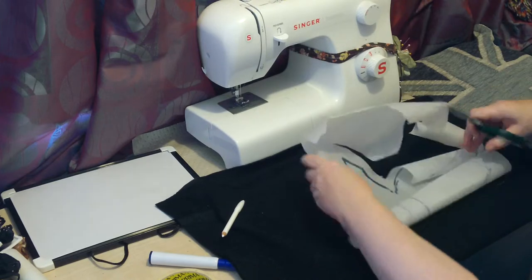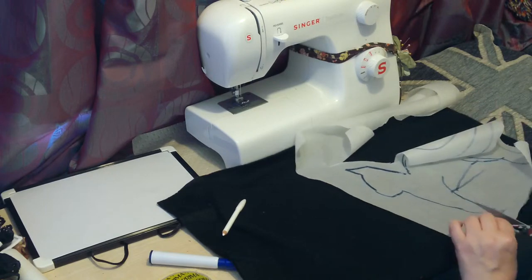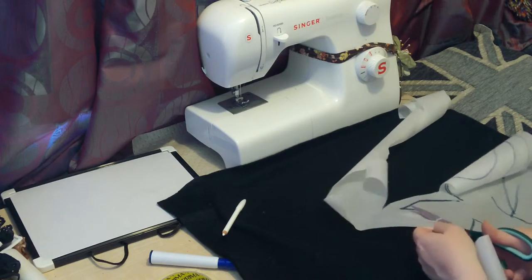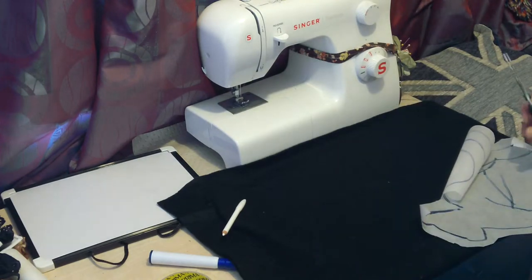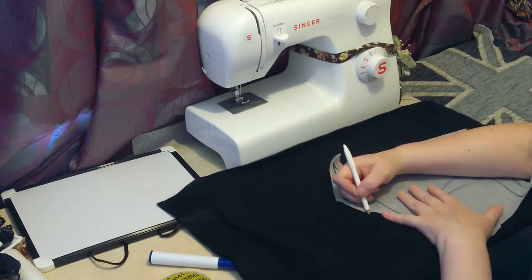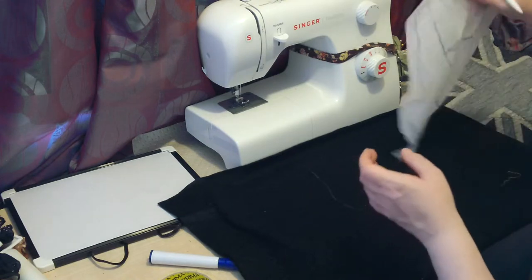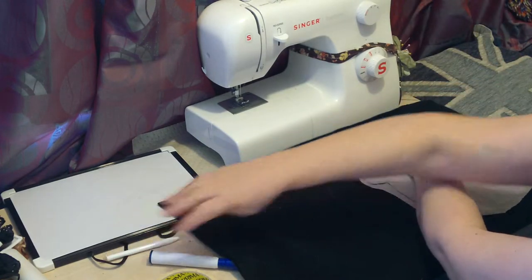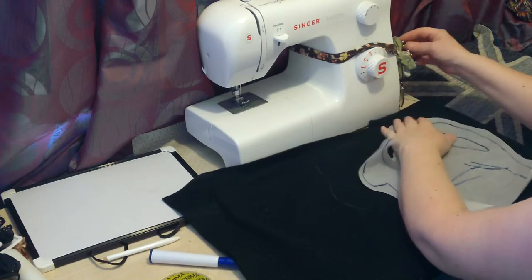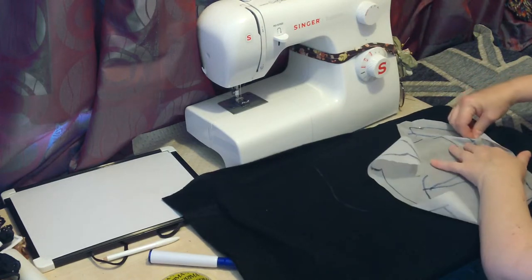What we can do is literally just pin the paper on there and sew. If we use a slightly different coloured thread we can cut the fabric afterwards, or we can cut it out properly and then draw around with our chalk pencil. I think I'm going to go for the easier option, because there's no point in me telling you something and then doing something completely different.